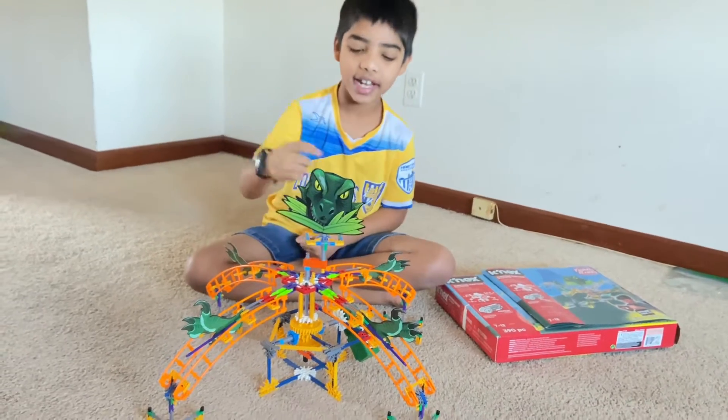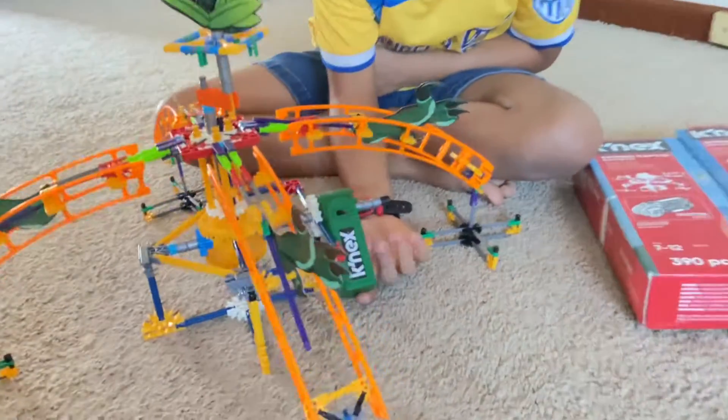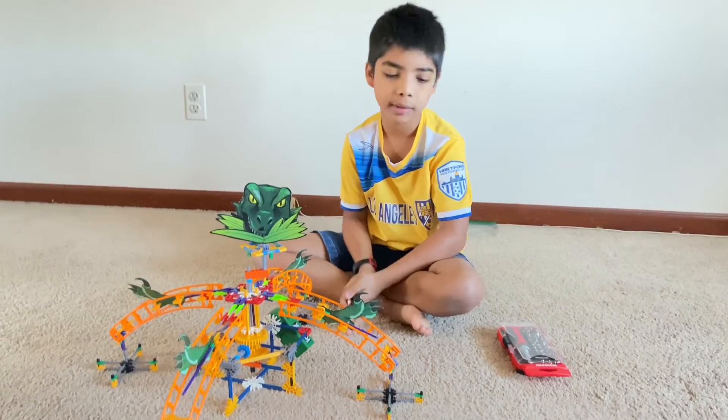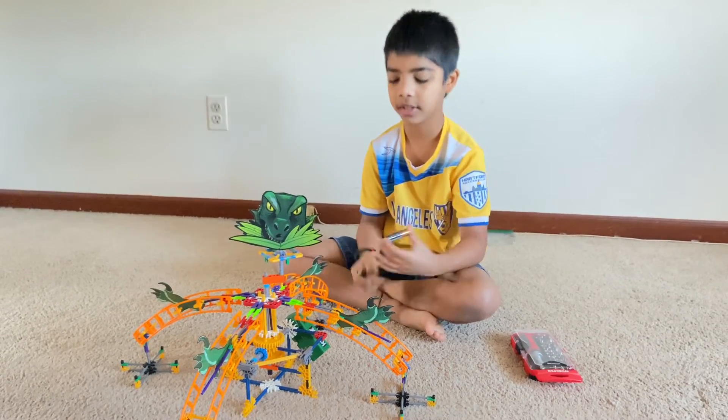Hope you liked this video. If you put the batteries in this motor right here, you can make it spin. In the motor, we have to put batteries, and on the box it said we have to put double A batteries.